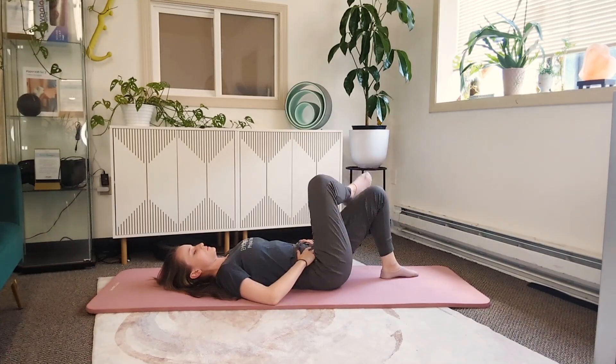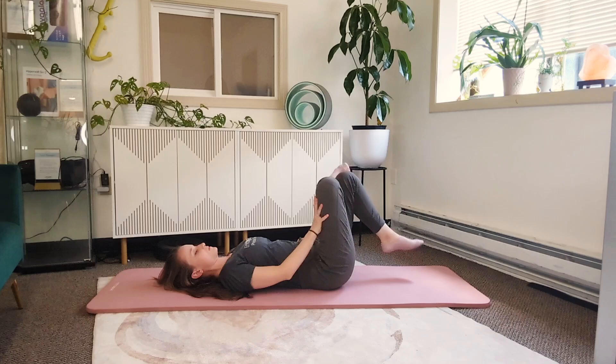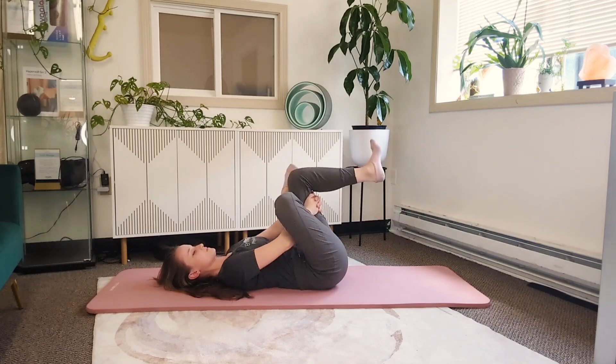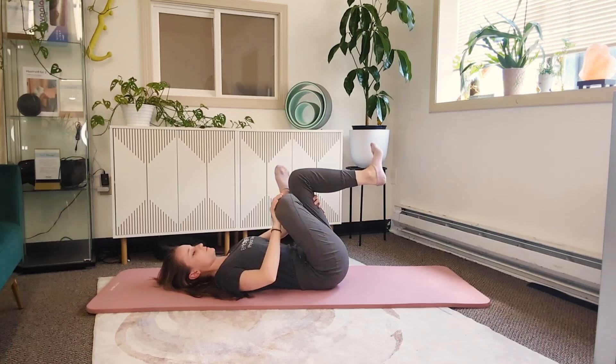For a piriformis stretch, we want to bring our hip into external rotation, so crossing the ankle over the opposite knee, lifting the leg off the ground, and breathing into this stretch in the right hip. You can hold on to the back of the thigh, or for a deeper stretch, press into the right knee to increase that external rotation. You should be feeling a deep stretch into the right hip here.